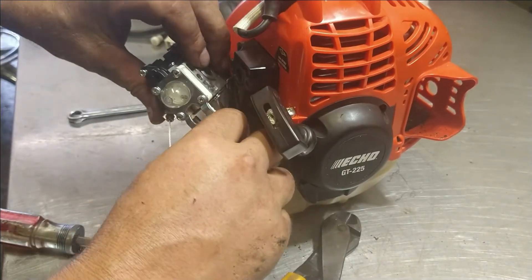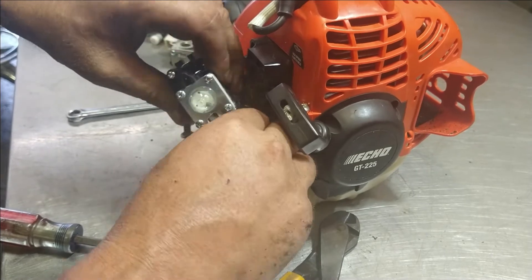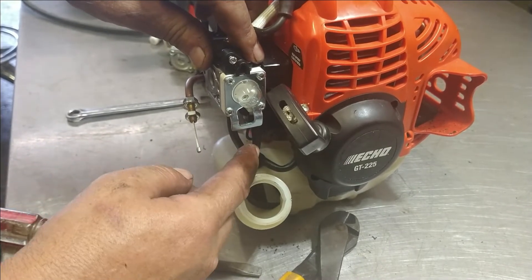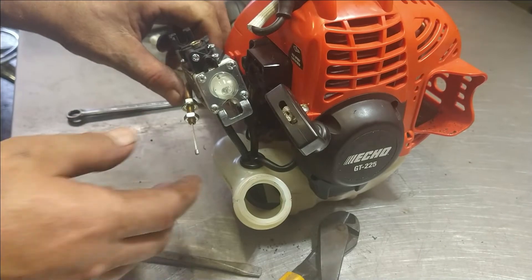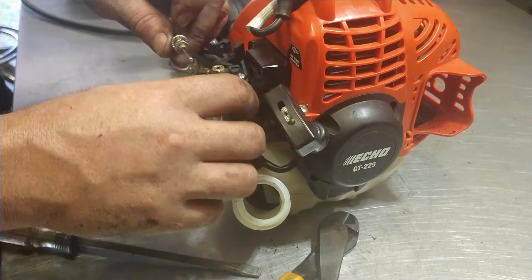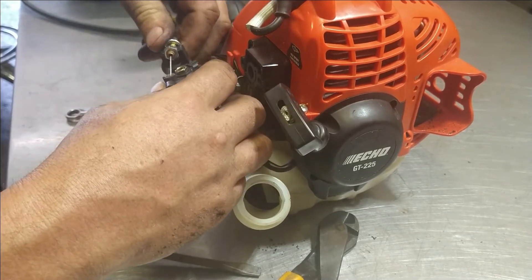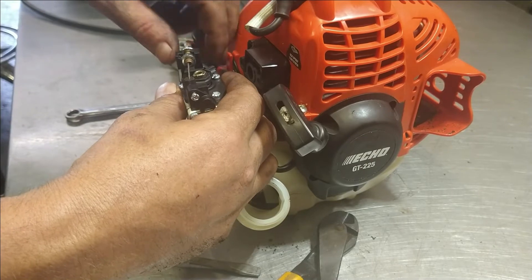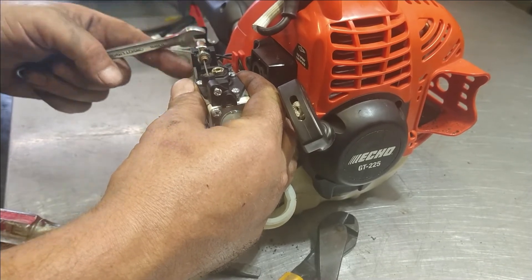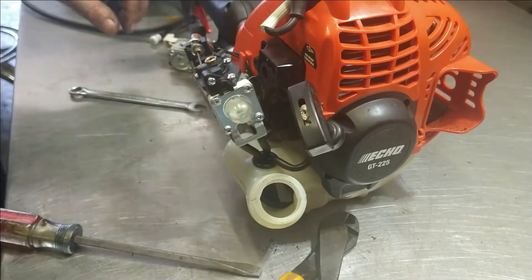There we go — get that stabbed on there, it should be good. Make sure these hoses aren't too long — if the hoses are too long they'll kink and won't let fuel through. Now we're going to put the throttle cable back on. Slide it into the barrel first like so, bring it around, slide it back in place, and tighten this bolt back up with the 10-millimeter.